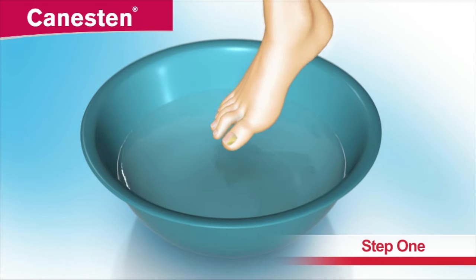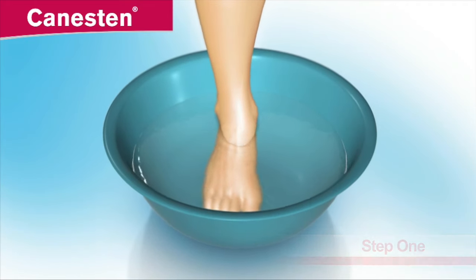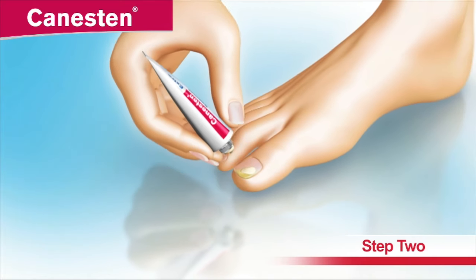First, soak the affected hand or foot in warm water for about 10 minutes, then dry thoroughly. Apply the canesten urea ointment to the surface of the infected parts of the nail once daily. Apply enough to cover the infected nail areas with a thin layer.